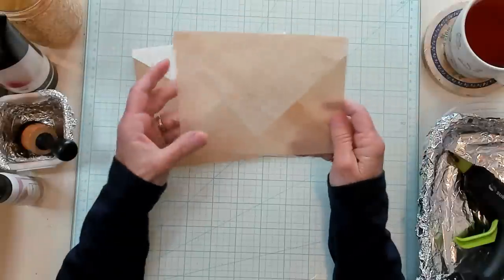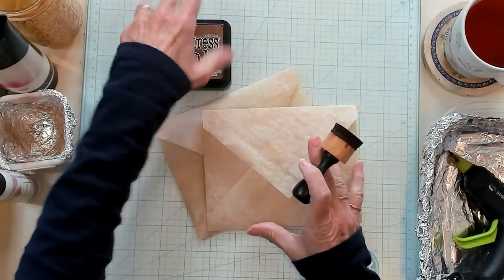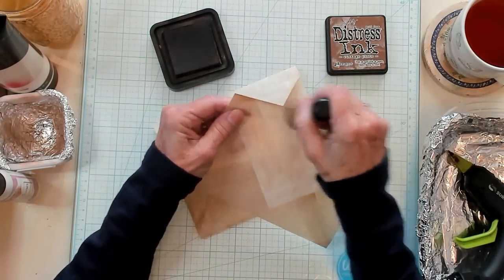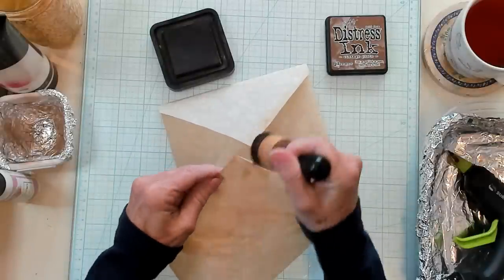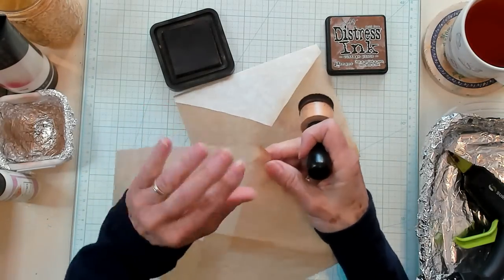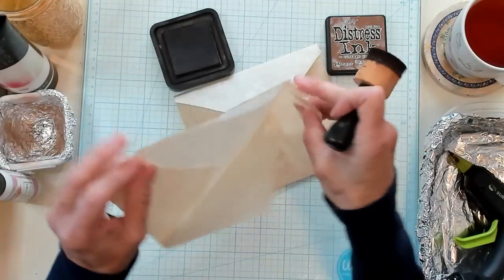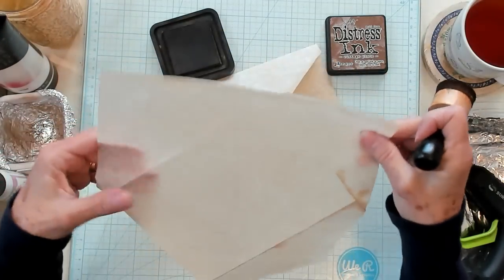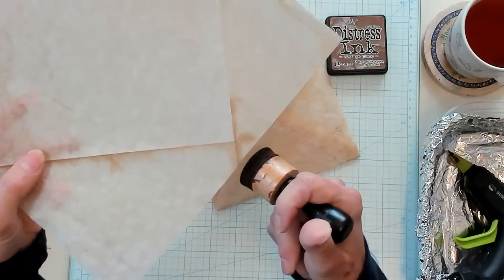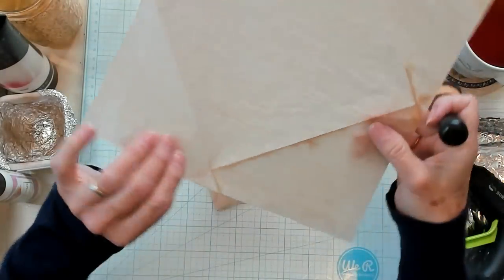So now what I want to do — to help you see what I'm going to do, I need to bring in my vintage photo, and I'm simply going to start inking. I'm going to ink my edges of my envelope. I need to highlight this so you can see: at each of the corners of my fold, there's a little pie shape right here. Can you see that pie shape?